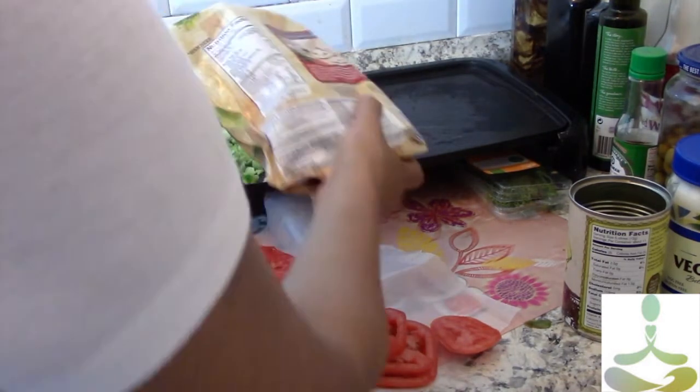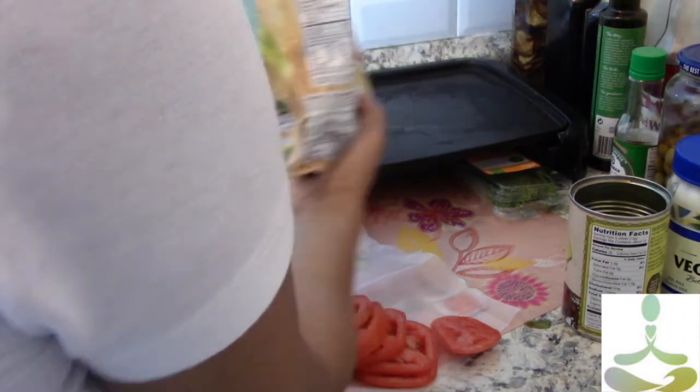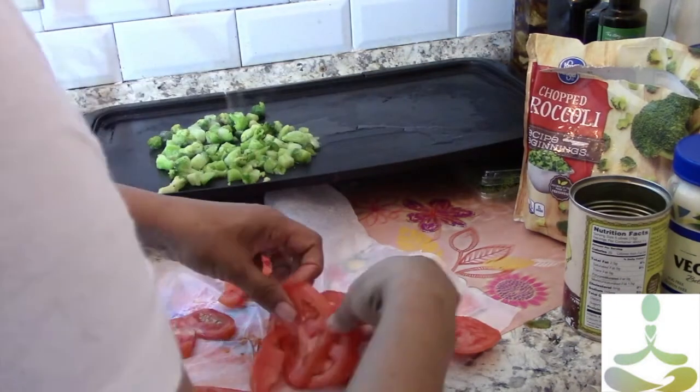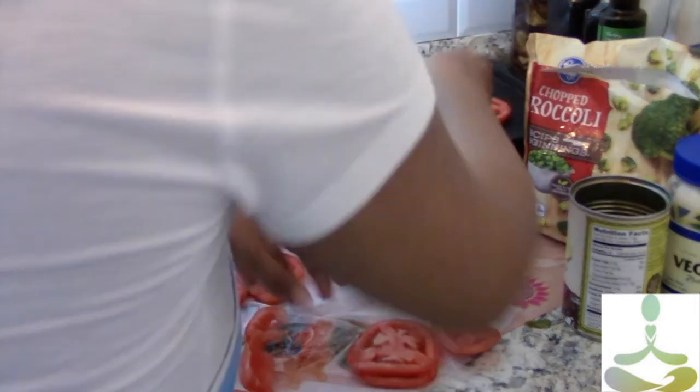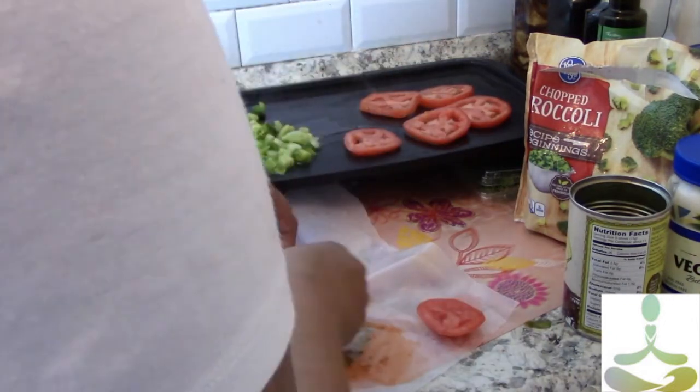Everything, when you bite into it, should be about the same texture and the same temperature — that's what makes this dish very, very nice and palatable, easy to enjoy and digest. So the tomatoes are now going on the hot plate as well.